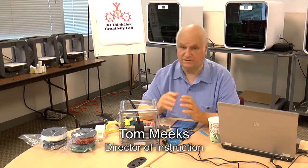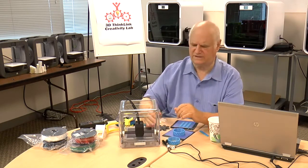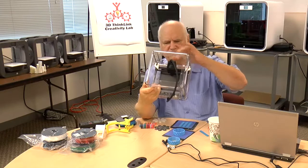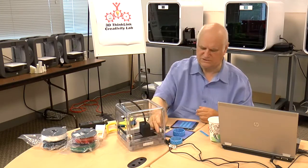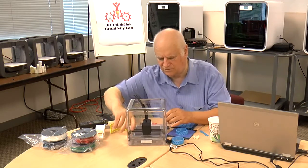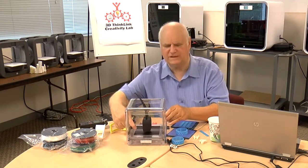Before you start using your M3D Micro, it's very important to remove the gantry clips. Gantry clips, if you can see them, are on either side. They could be of any color — these are white. All you do is lift them up and keep them. You do not throw these away. They keep the head from moving in shipment.